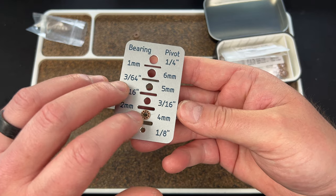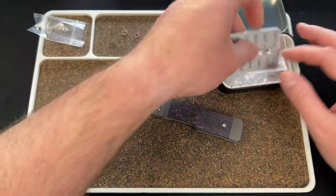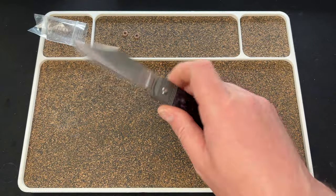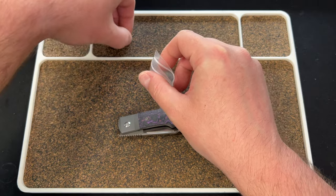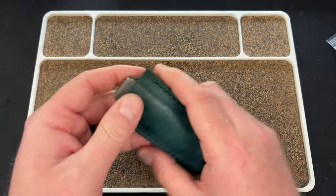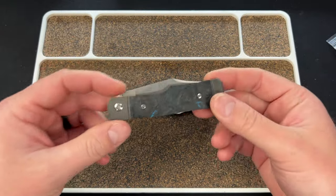That's the DHL guy dropping off my screw, so we don't need to answer that. Anyway, that's the bearing. I'm going to put these back in for now. Before I take it apart we might as well talk about it a little bit, just in case I screw it up.